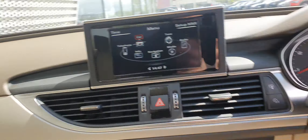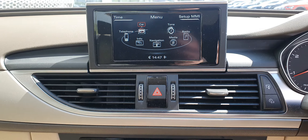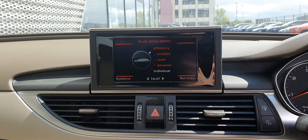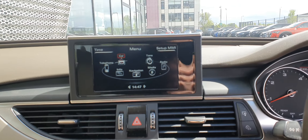Up here you've got your Audi MMI, which is controlled using the dial and buttons down here, so you can just scroll through — really easy to use. And here you've got your Audi drive select with the different modes: efficiency, comfort, auto-dynamic, or your own individual setting.